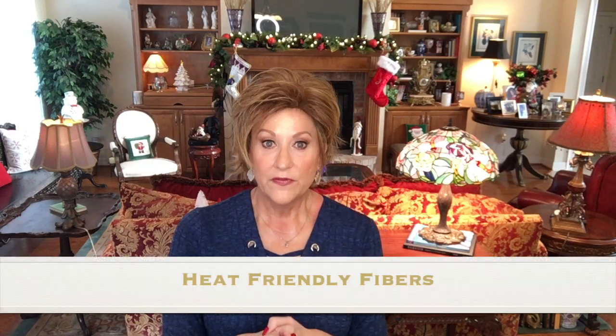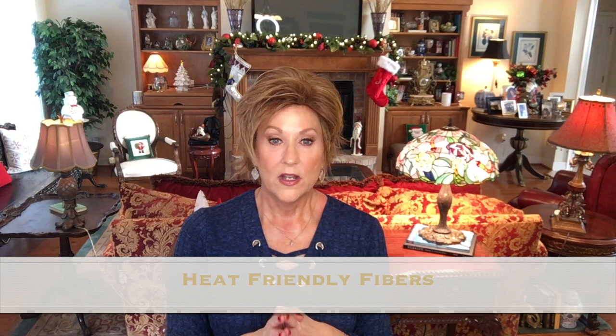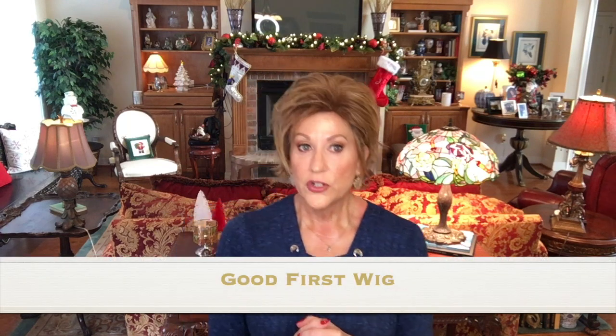These are heat friendly fibers, so do not go over 350 on any kind of styling tool you might use on them. This is a great price on this wig — I think it's just around $100. With discounts, you can get this for under $100, I'm sure. So this would be a good first wig for someone, or if you are thinking about trying a red shade but you're not too sure and you don't want to spend a lot of money, this might be a good place to start by getting one of these wigs in a red shade and giving it a try.